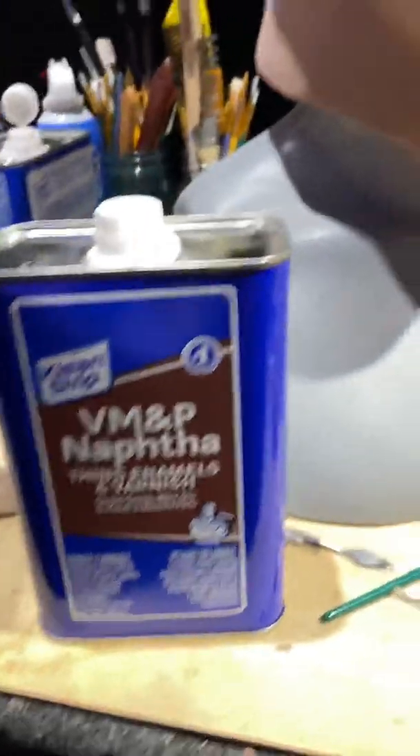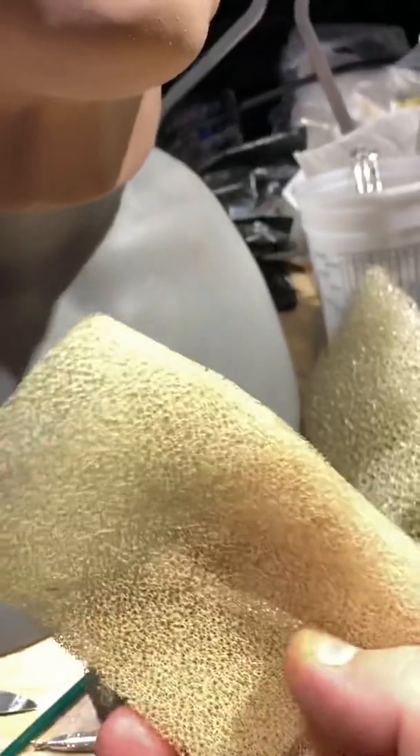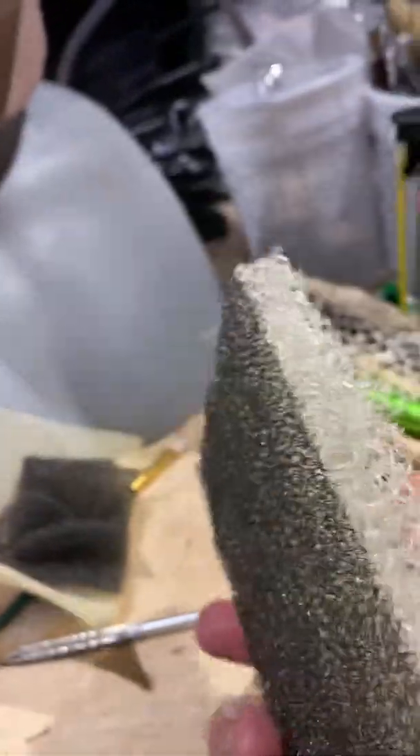Let's talk about the texturing. You've got different grades of texture. The one I used right here is a very, very fine sponge — it's soft. Here's another grade, just a step above that, a little more coarse. And of course you've got all these other grades that are pretty rough.